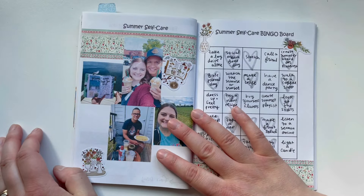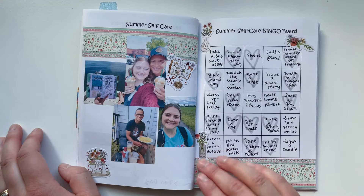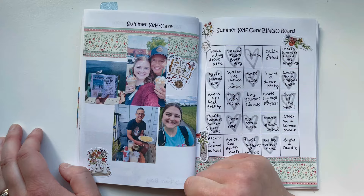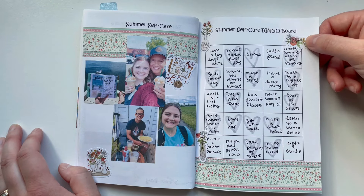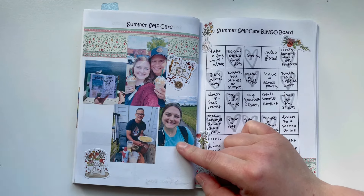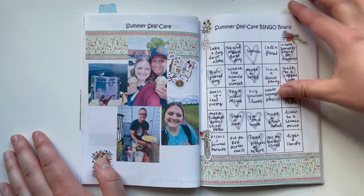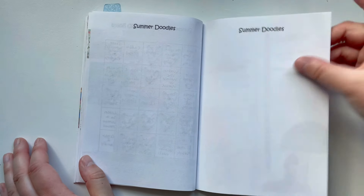Then I have a little summer self-care bingo board with some pictures documenting. It's funny to look back now on our little tiny patio in our apartment versus now our backyard and our house — sweet to look back on these memories. We only had one car at the time, though now Juan has a work truck. I would walk home from church because he would have the car.